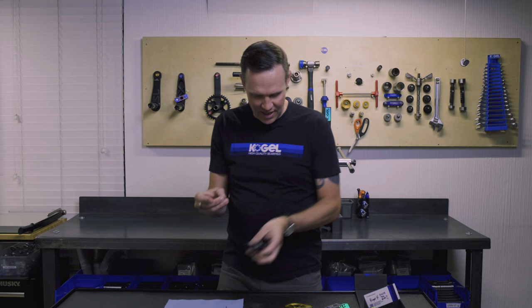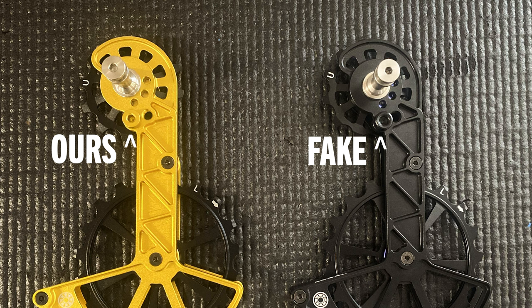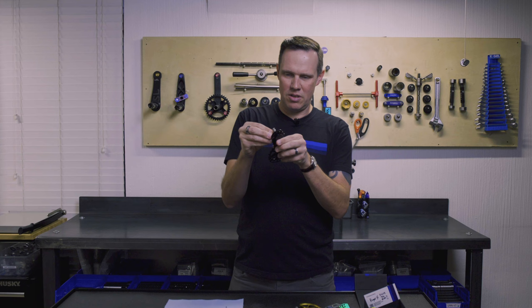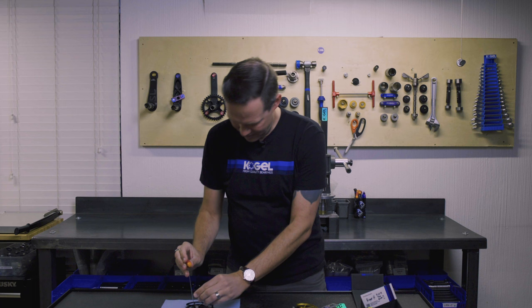The rotation stop screw comes out — I'm impressed. It looks slightly different from the one we use on the original Colossus. Ours is very angular; this one is rounded. It also uses a different size Allen key. Functionality is probably the same. The thread on this is decent but a little loose, so you might have a small chance of losing this screw if you don't loctite it or tighten it enough. You can see it wiggles a little bit — that's a minor issue.